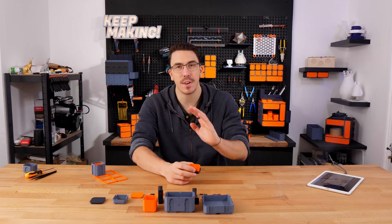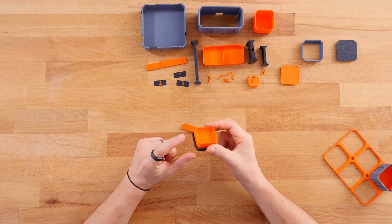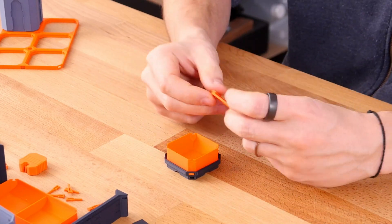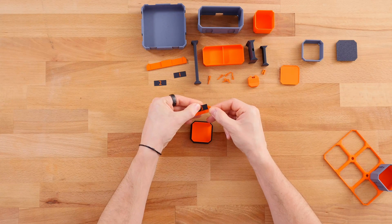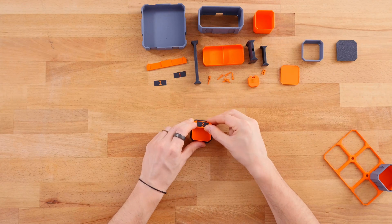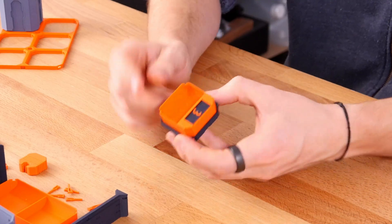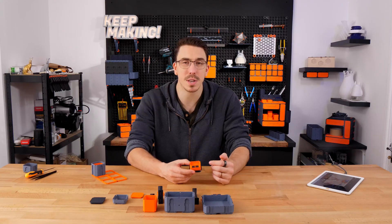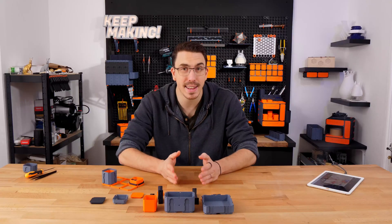Very quickly, let's touch on one little accessory — the internal bins have little accessory pins, so you can get yourself this lovely little label holder. You can print out your own custom labels, drop the label down in there, and click it into place. You can generate these custom labels with the label generator, or even do it within the slicer if you want. We tried to make it as simple as possible.